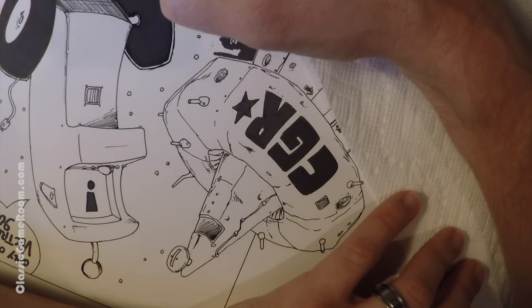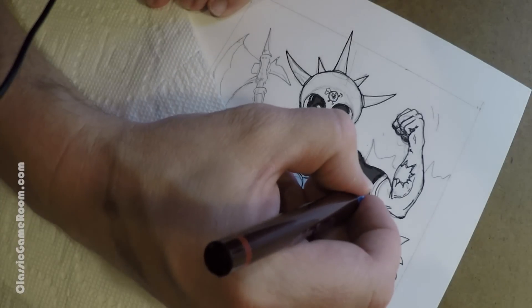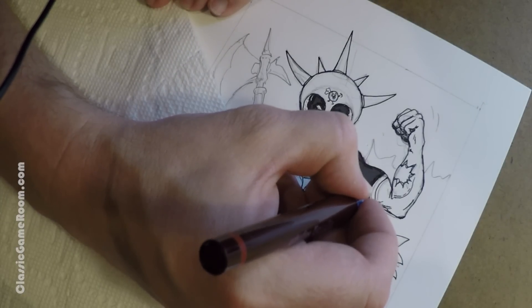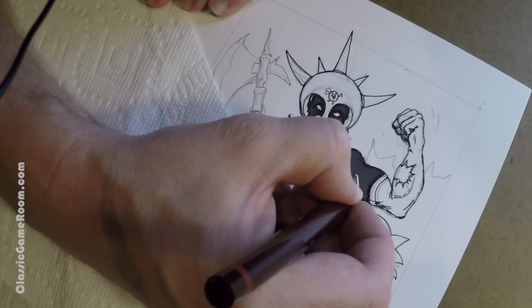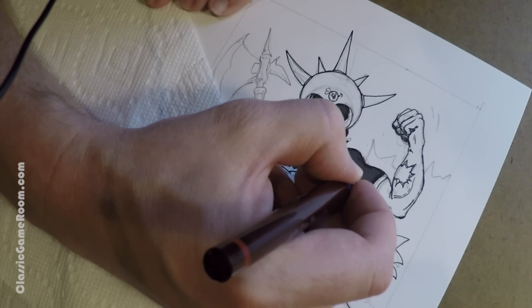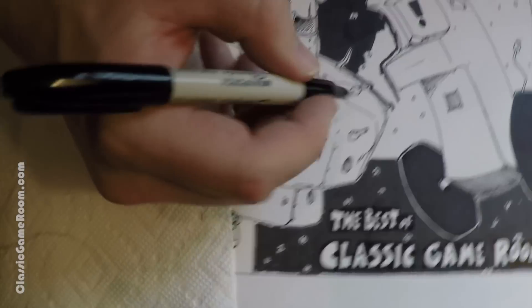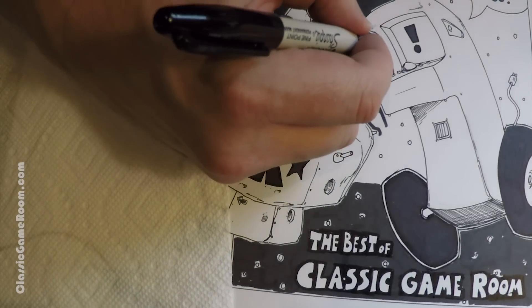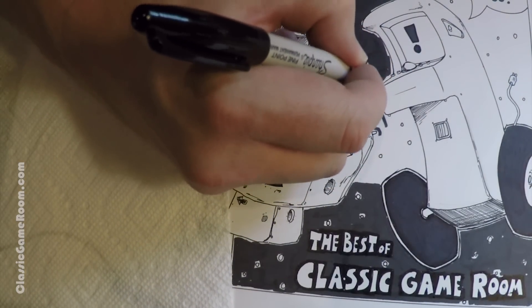Oh man, if I had an undo button in real life. I'm using a paper towel over here on one side so that my hand doesn't accidentally pick up some ink and smear it over the artwork — an extra layer of protection. Here as you can see, the black is starting to fill in the whole space scene, bit by bit.